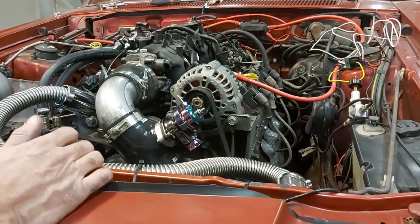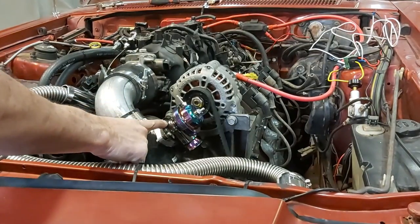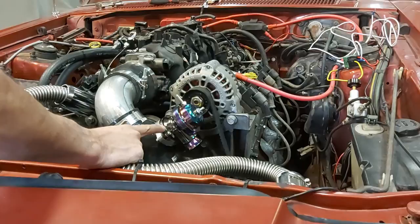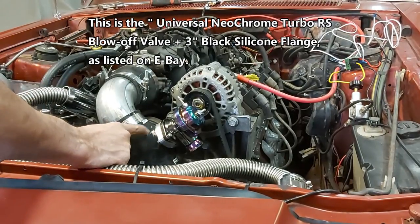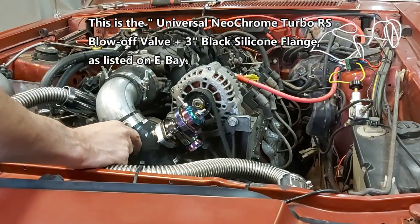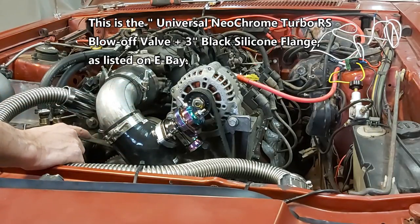Hey guys, just a quick little video — project turbo LS. Just installed the blow-off valve here. This is from eBay, about $128 shipped. It comes with a rubber sleeve with a built-in aluminum flange, so pretty convenient. All you've got to do is just hook it or splice it into your existing piping.